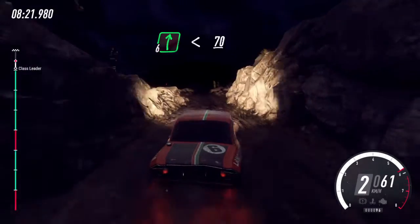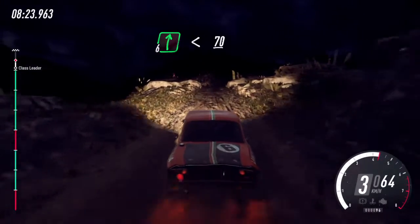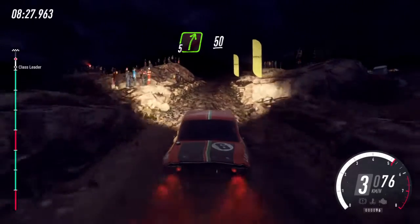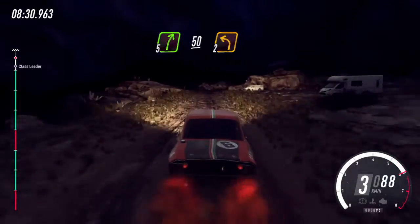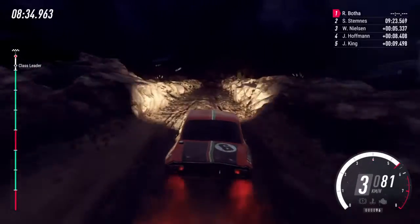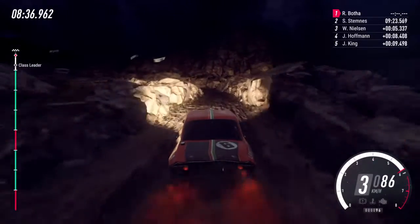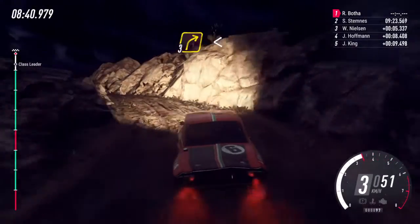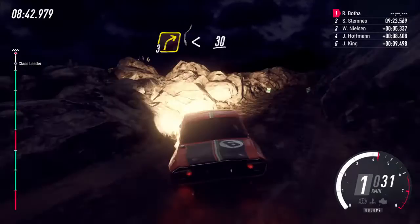Opens 70 on the bump, 5 right, 50, 2 left, into 3 right, into 3 right opens over crest, 30.